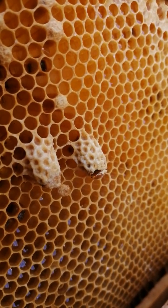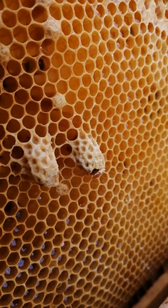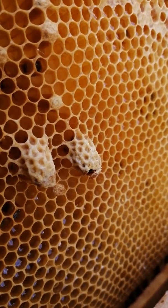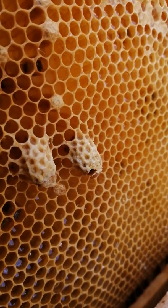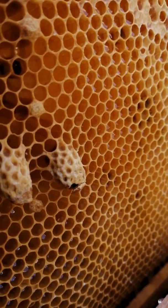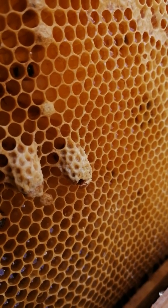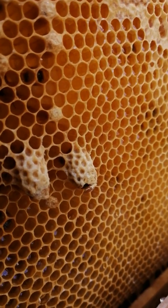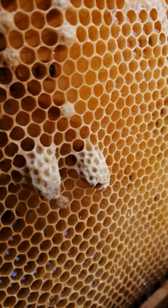Looks like she's chewing the capping off all the way around the base. It looks almost like a full circle has been chewed off. Let's see if she can push her way out. And hopefully when she comes out she will drop right into the hive and become accepted as their new queen.